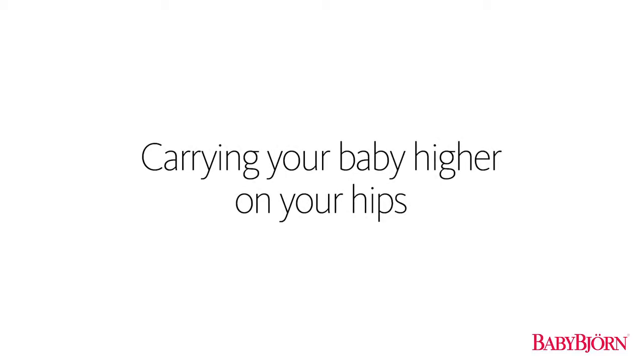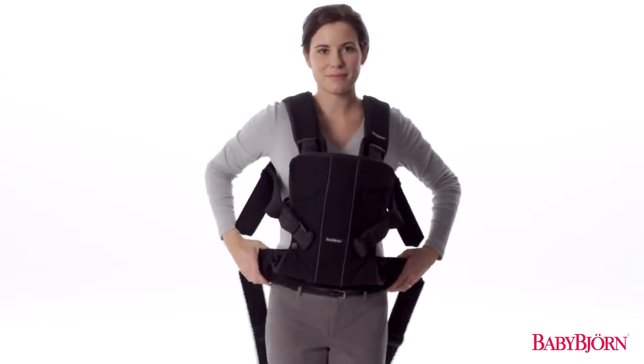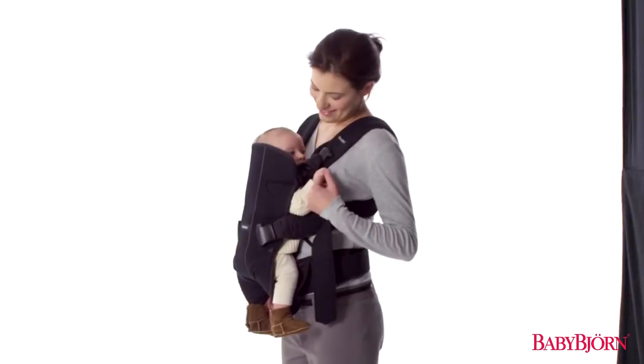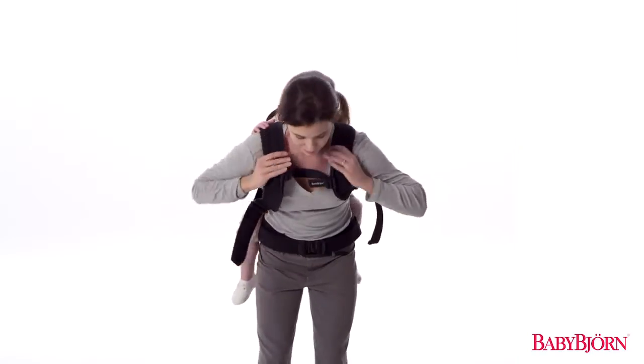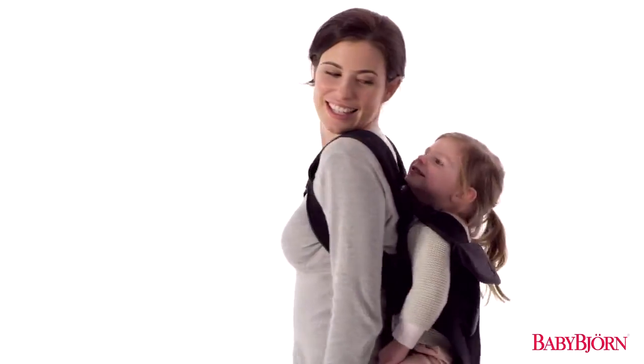Carrying your baby higher on your hips: when using the front carry position, simply position the Carrier 1 higher on your hips if you want to carry your baby higher on your chest. When using the back carry position to carry your toddler higher on your back, simply lean forward before you begin tightening the shoulder straps.